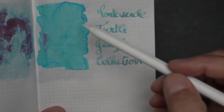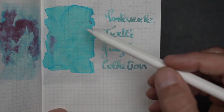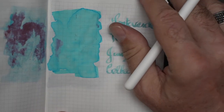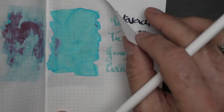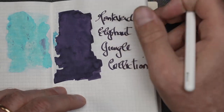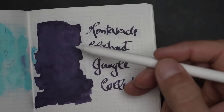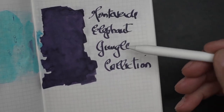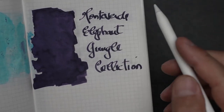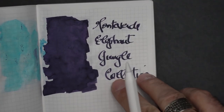This is the Monteverde Elephant. Some of these inks are very dark and very deep. Here you have a deep, dark purple almost bordering on black-purple. But when you write with it, it gives you a nice punchy look. That's the Elephant.